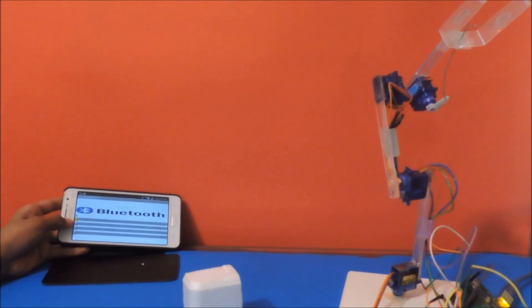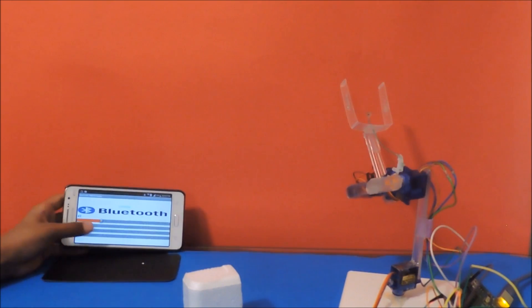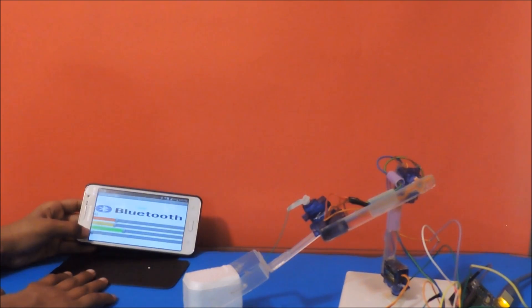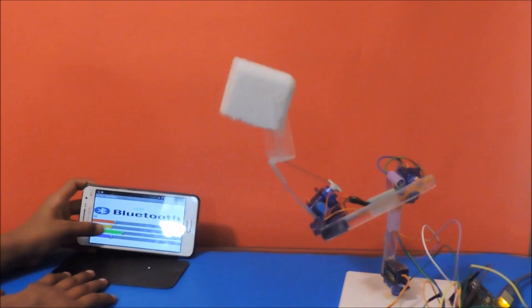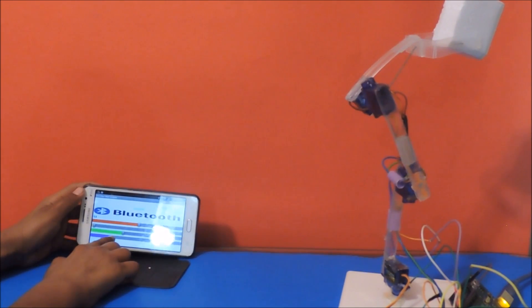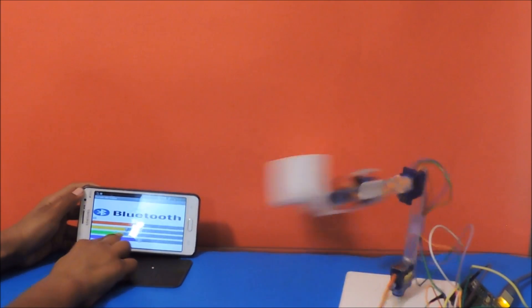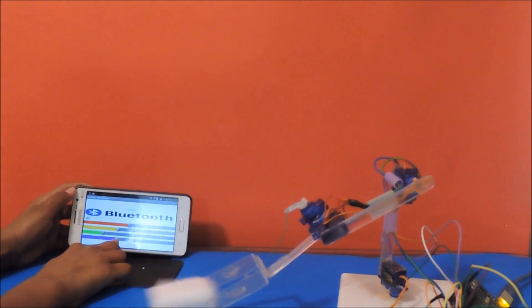Hello guys, welcome to DIY with Shyam. In this video we are gonna make a smartphone-controlled robotic arm. Let's get started. The things you're gonna need are an Arduino — you can use any of these — and a Bluetooth module.